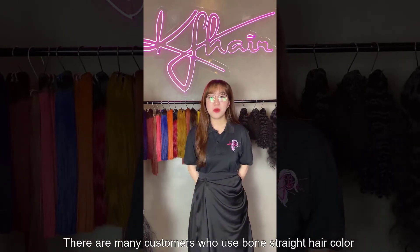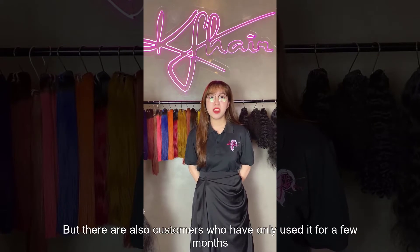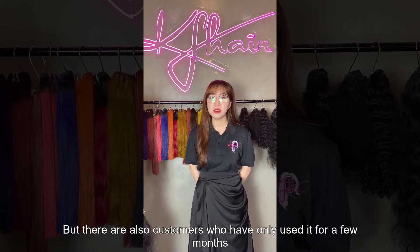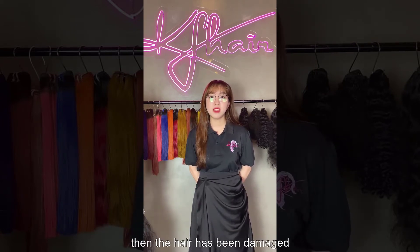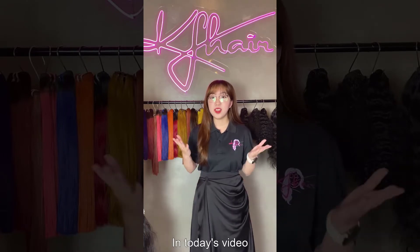There are many customers who use bone strain collar within 2 or 3 years. But there are also customers who only use it for a few months before their hair has been damaged.